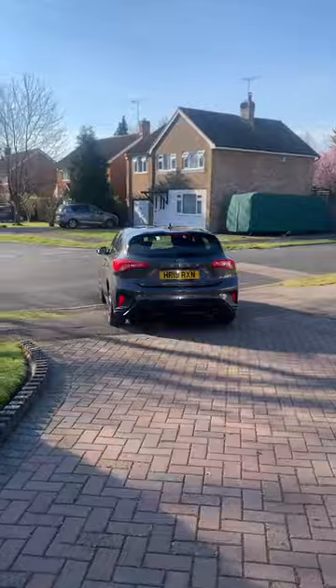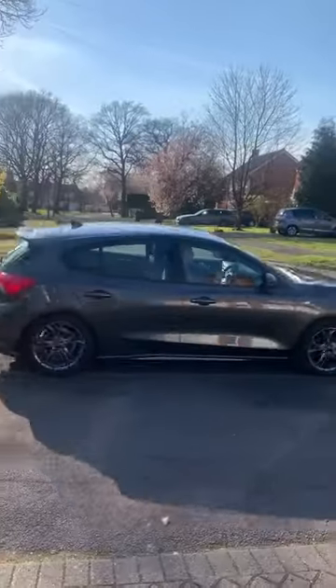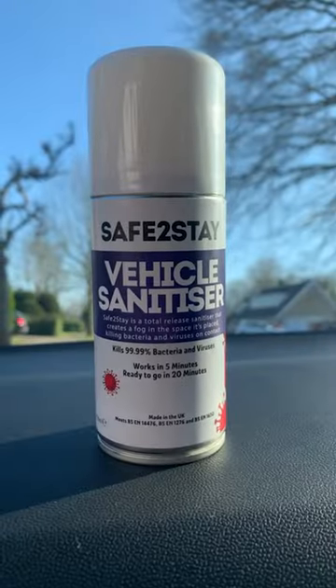Before we get started, move your car into an open space, away from pets and children. We manufacture the Total Vehicle Sanitiser in the United Kingdom. Now ensure all the windows are closed and turn the engine on.